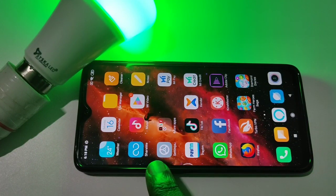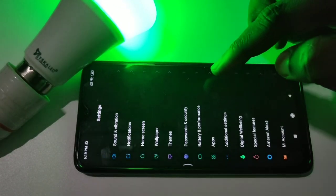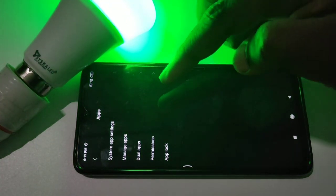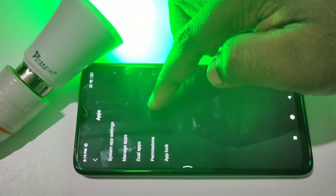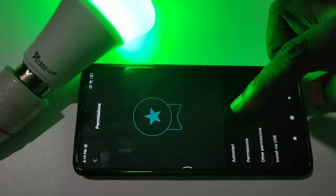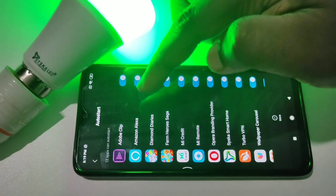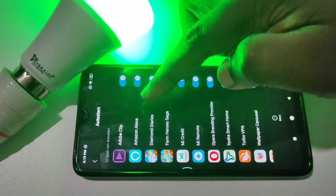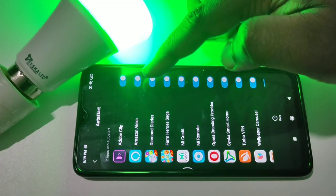Open Settings, then tap on Apps, then tap on Permissions, then tap on Auto Start. Make sure that Auto Start has been enabled for Amazon Alexa. If it's not enabled, enable it, then restart your phone.